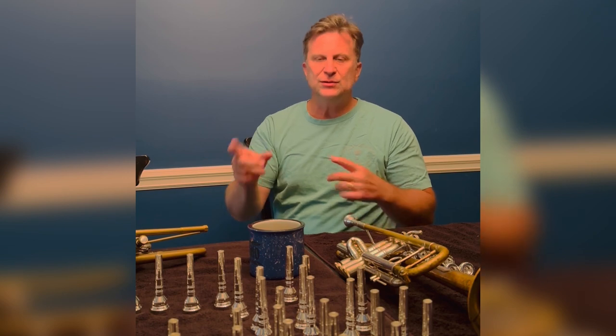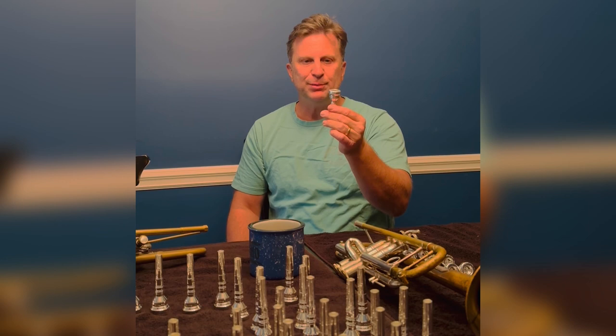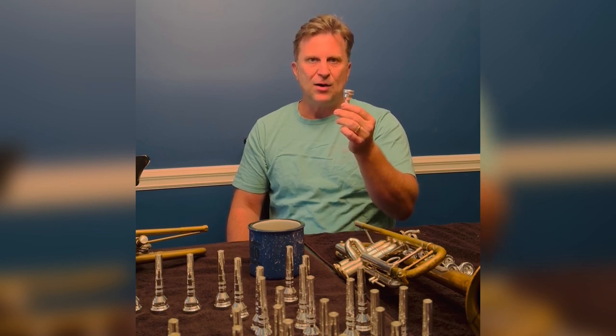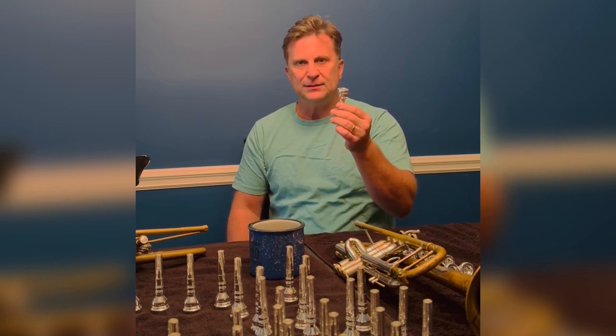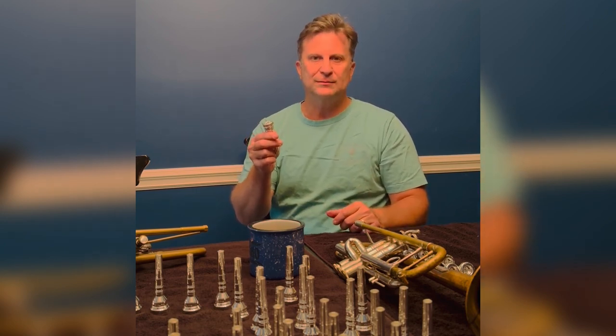I usually use it on my E flat and C. But yeah, the Phatrick — the heavyweight blank — available in all of the classical one piece sizes. And that goes for comfort rim as well as the regular rims. Thanks.